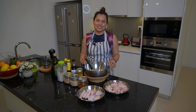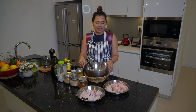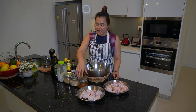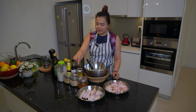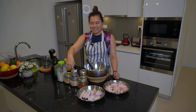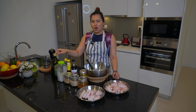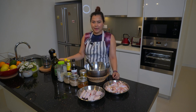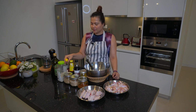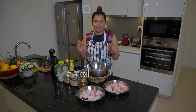Let me show you the ingredients you will need. Today I use about 12 chicken wings, chili powder, turmeric powder, chicken seasoning, sugar, garlic salt, olive oil, black pepper, soy sauce, oyster sauce, and sesame sauce. Alright, now let's start to prepare.